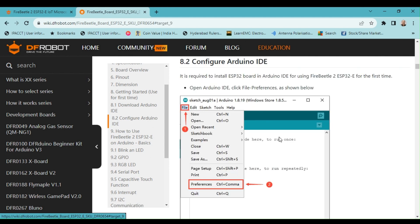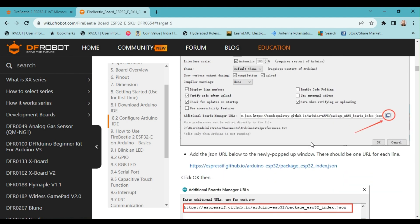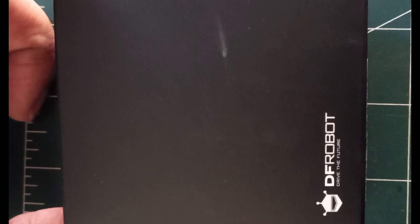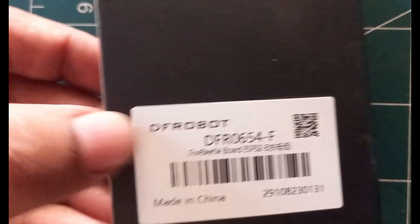In order to add the ESP32 boards, we must copy the JSON URL provided in the section and then paste it into the preference window in the Arduino IDE. Now let me show you how to add the Arduino board support package to the Arduino tool. But first, let me unbox the Fire Beetle 2 board.